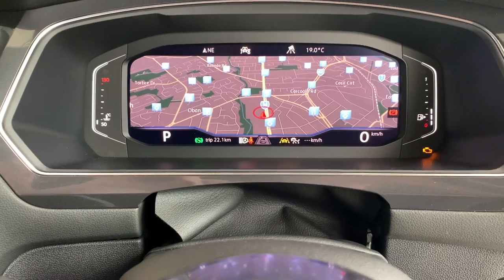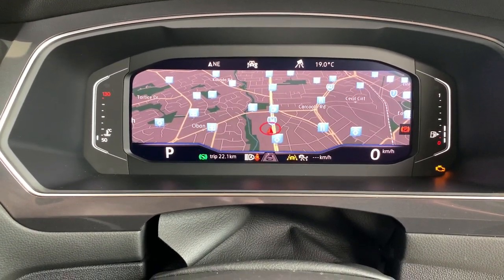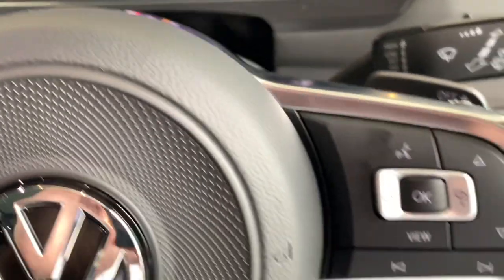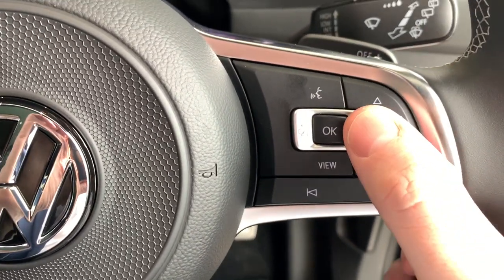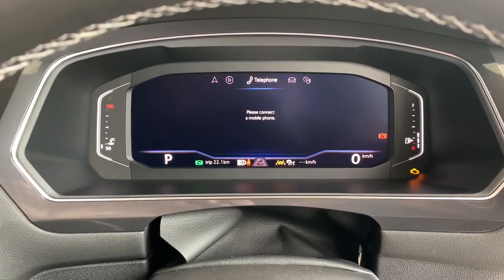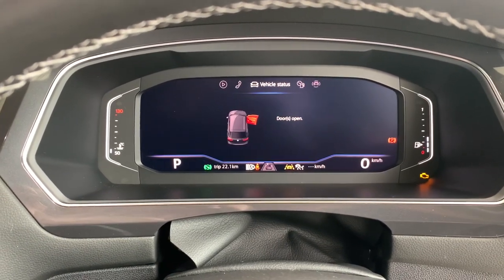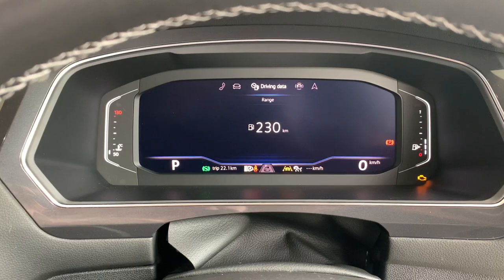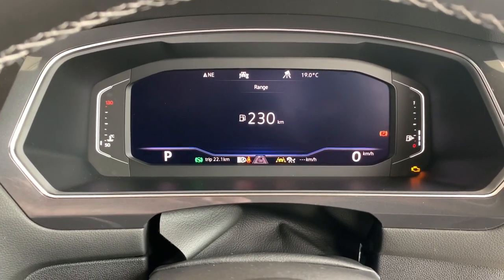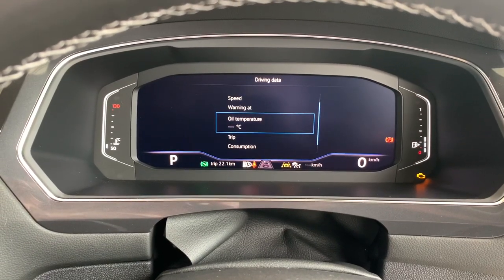At the moment you can see that we've got the map displayed, with the appropriate gear and speedometer down at the bottom left and bottom right. Depending on what you push, you can change off the map and switch between your radio or music settings, your telephone, vehicle status, and driving data — quite a good one where you can have your range until empty, with multiple options there.